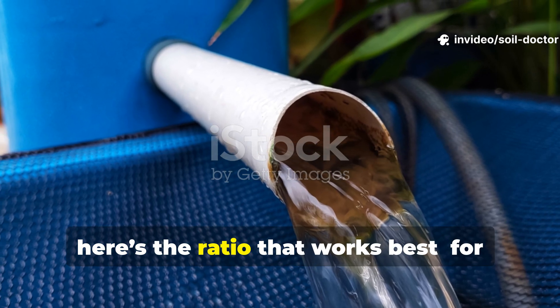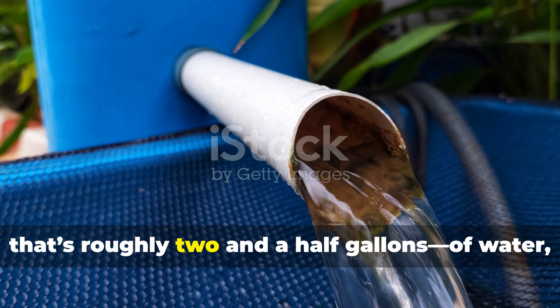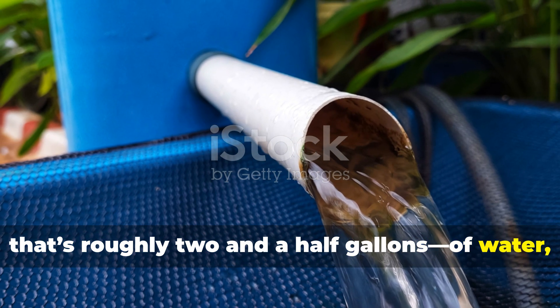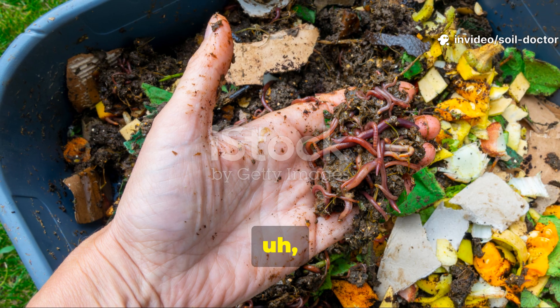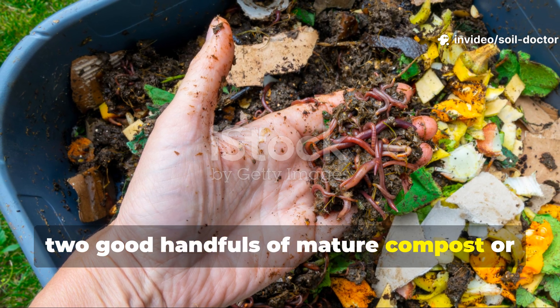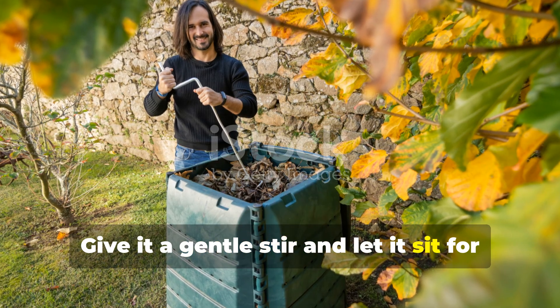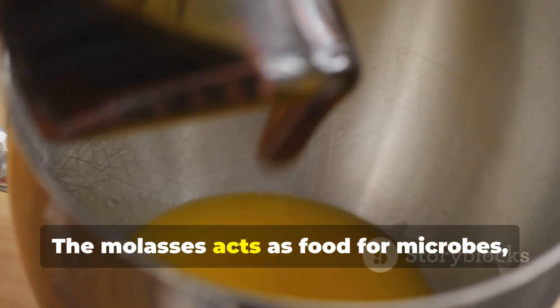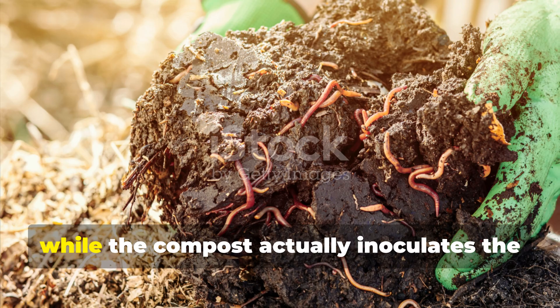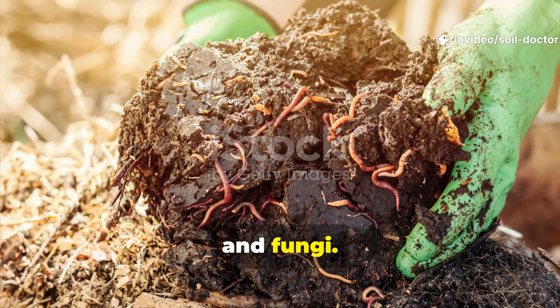Here's the ratio that works best: for every 10 litres — roughly two and a half gallons — of water, add one tablespoon of unsulfured molasses and two good handfuls of mature compost or leaf mould. Give it a gentle stir and let it sit for about 12 to 24 hours in the shade. The molasses acts as food for microbes, while the compost inoculates the mixture with loads of beneficial bacteria and fungi.